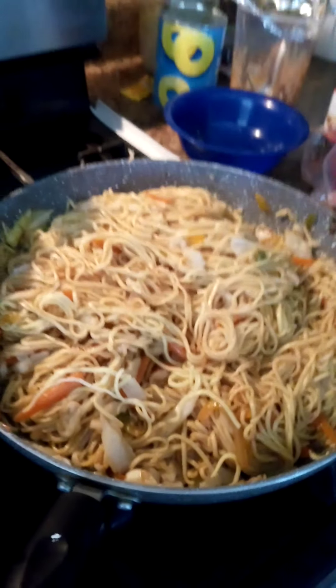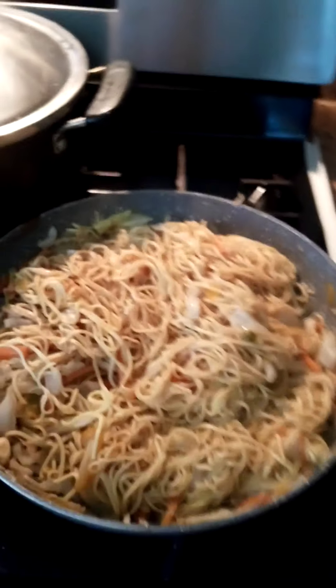Over here I have my chow mein ready, and over here I have my steamed jasmine rice. So you can tell it's going to be a great meal today. Check out the video for the simple stir-fry noodles.